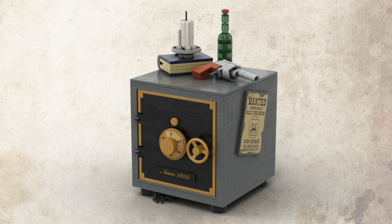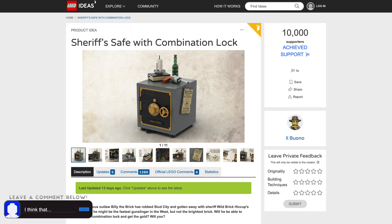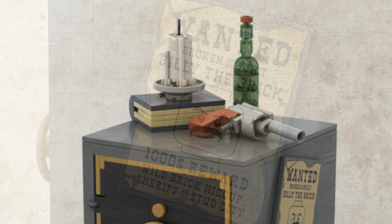Today this LEGO Ideas project, the Sheriff's Safe with Combination Lock, reached 10,000 supporters. The project was created by ilbuono on LEGO Ideas and uses 546 pieces. The safe is decorated with a wanted poster of Billy the Brick, which is a reference to the notorious Billy the Kid cowboy.